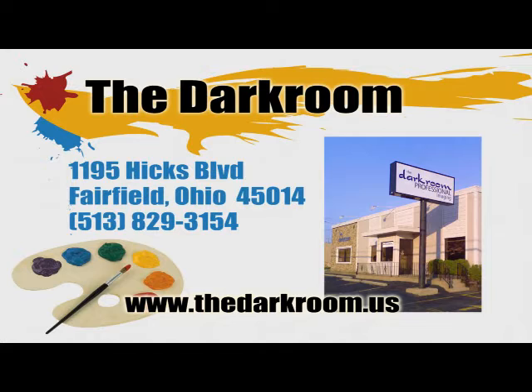The Dark Room. Visit us on the web at thedarkroom.us or give us a call at 513-829-3154.